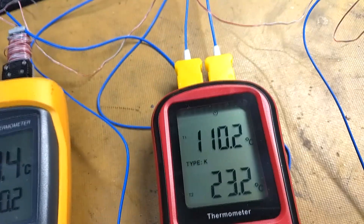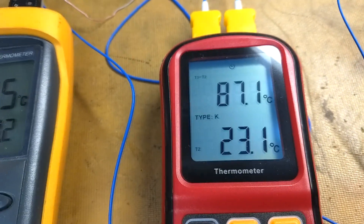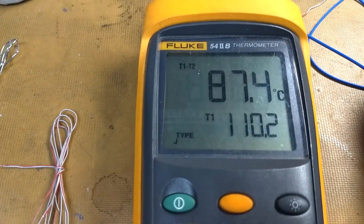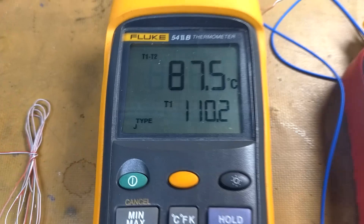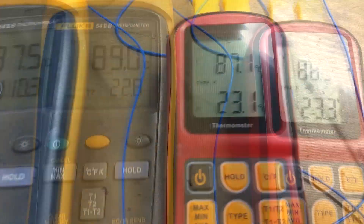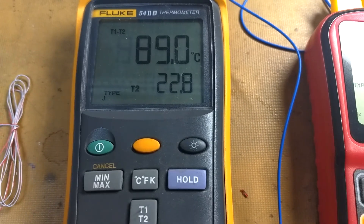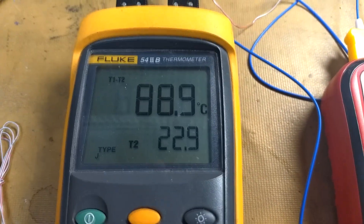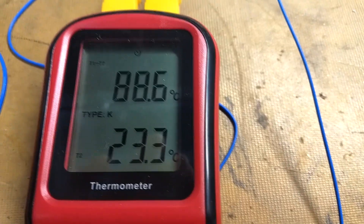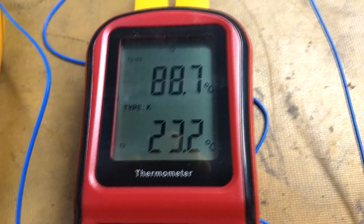We can do the same thing over here. We have an 87 degree rise above ambient — 87.1 on one, 87.4 on the other. So they're both comparing quite well. There's the rise above ambient on the left meter too, and over here it's the same thing. So they're very close.